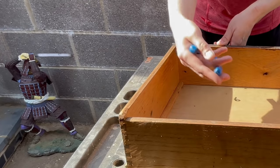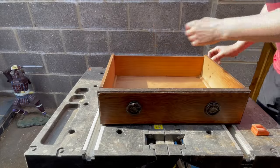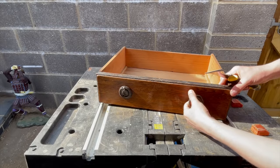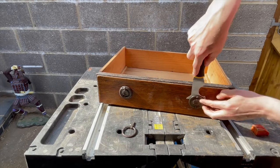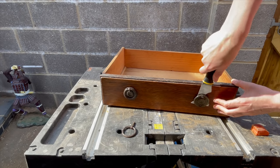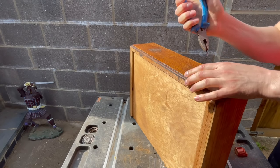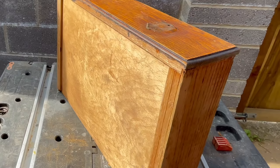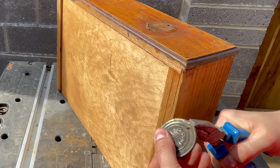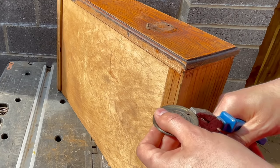Some of you have been asking about my samurai warrior — yes, he's here with me. Unfortunately the hardware was just cheap metal that was plated; it wasn't brass, so I knew I would have to paint it.